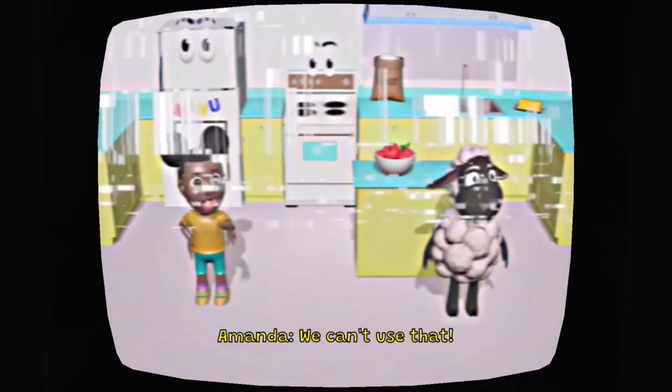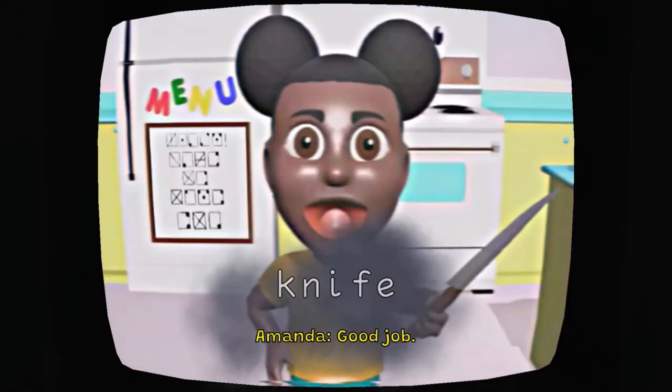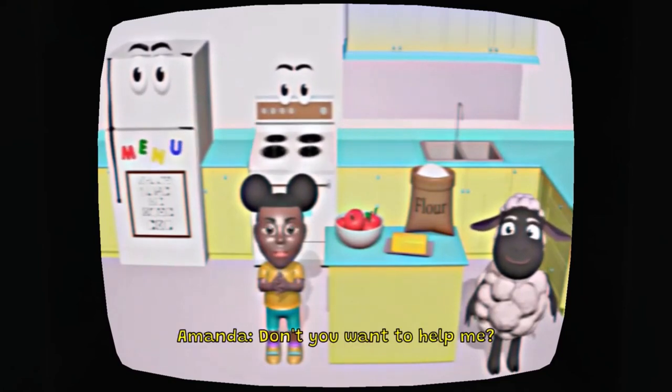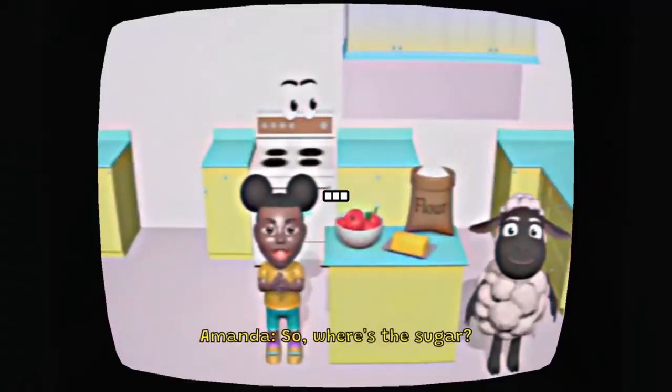We can't use that! Nope, try again! Don't you want to help me? So, where's the sugar? What?